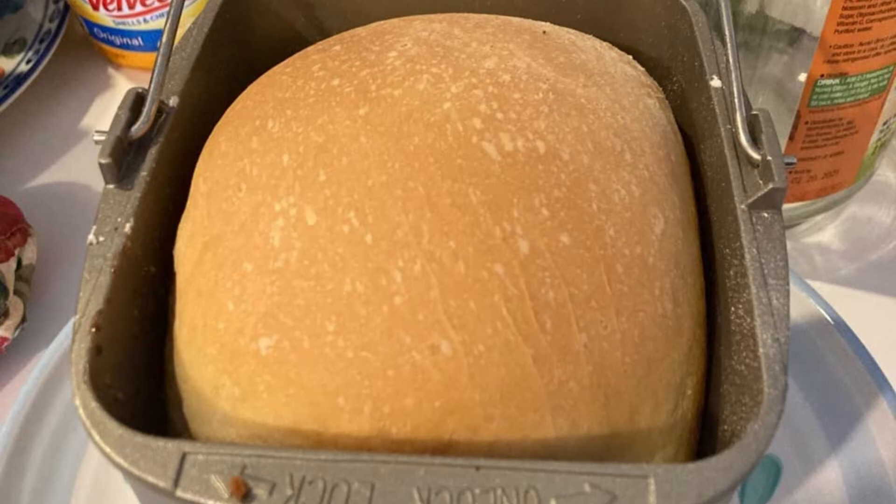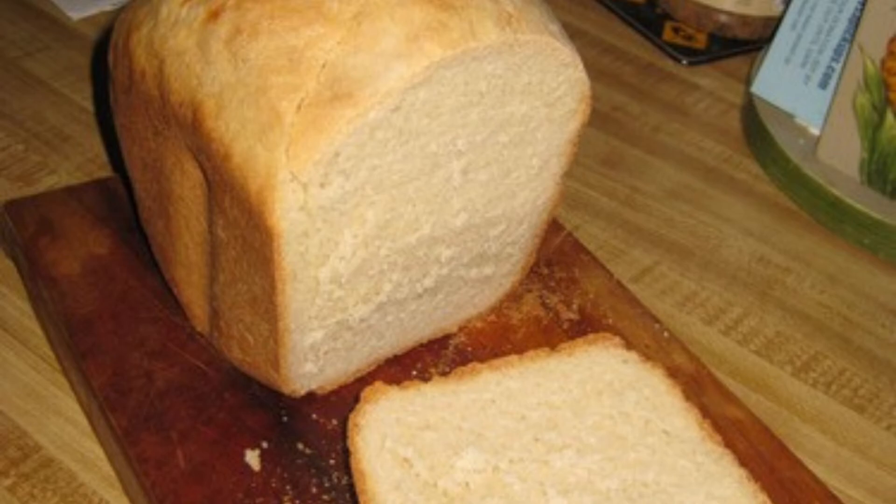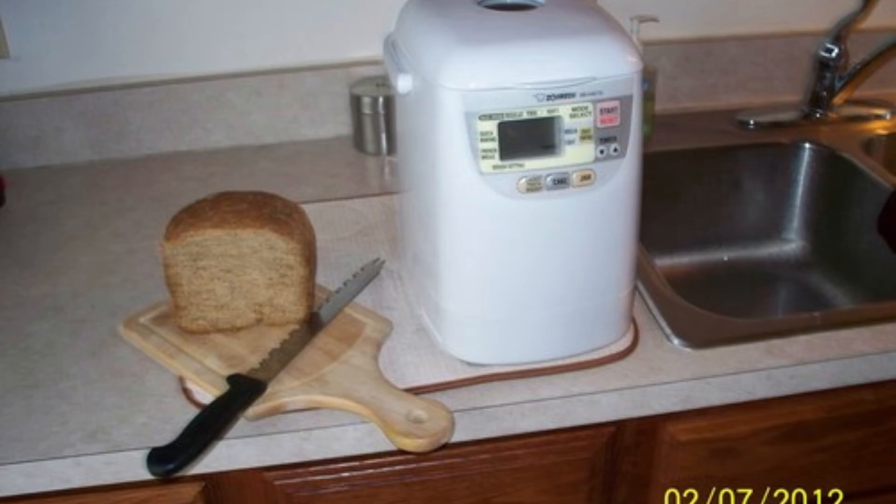The Zajirushi BBHAC10 really is a mini bread maker — it is limited to making 1-pound bread loaves and will not last long in a big household. However, its small footprint means it does not need a lot of counter space. It is well constructed and offers all the basic functions of its bigger 2-pound bread machine brothers, except the ability to reprogram custom knead, rise, and bake times. It also does not have a gluten-free course like the BBPAC20 and BBPDC20 bread makers. If you have limited kitchen counter space and are baking bread for only 1–3 people, then this 1-pound mini bread machine might be the solution.